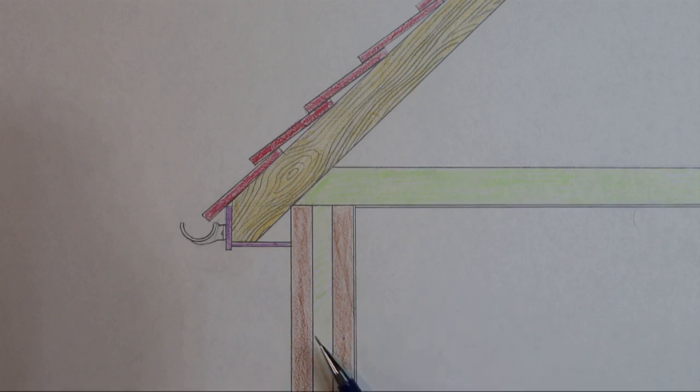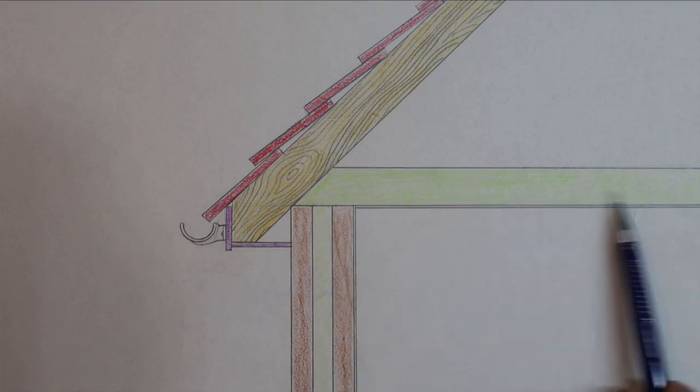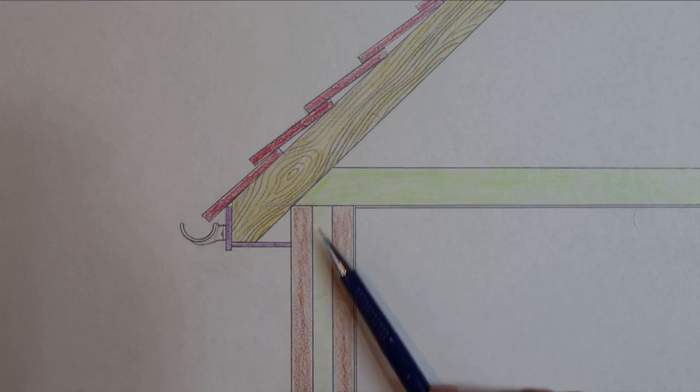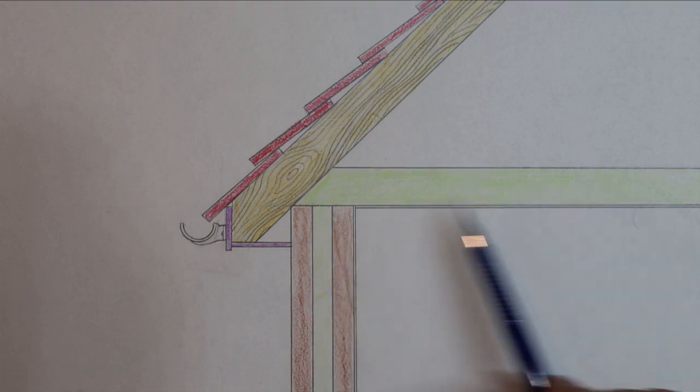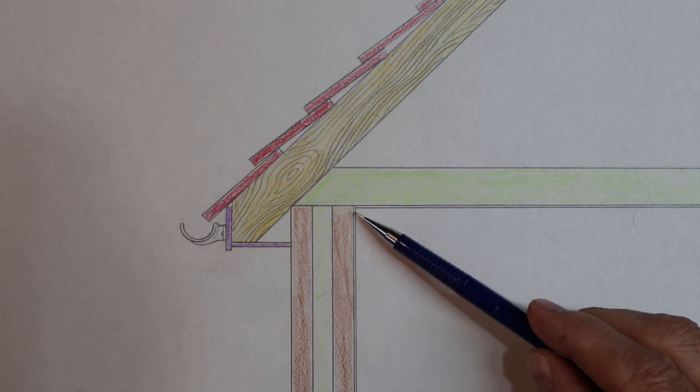These are the walls — this is a cavity wall. We have the outside wall, insulation between the two walls, and then the inner wall. The insulation in the loft comes across the top of the insulation in the walls, giving us a nice thermal barrier between the inside and the outside of the house. It has a 90-degree corner at the top of the room, just like our house.